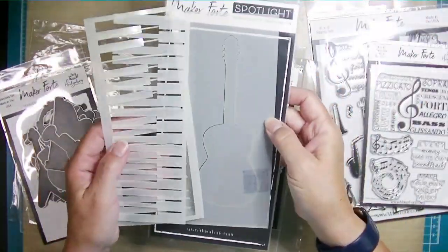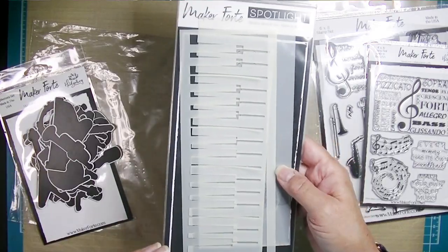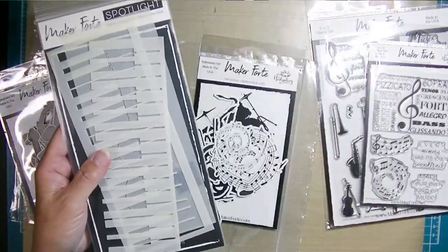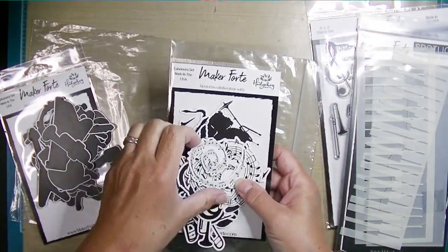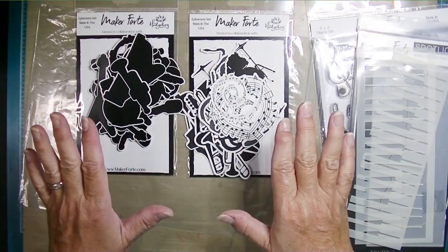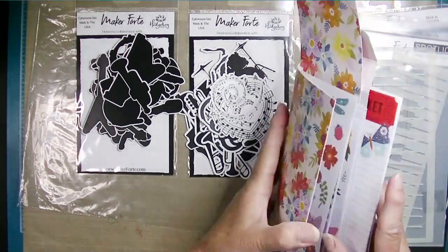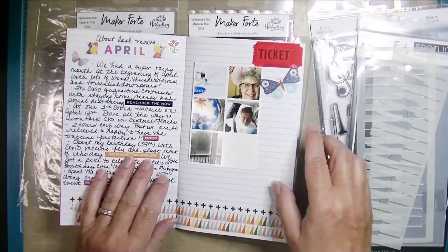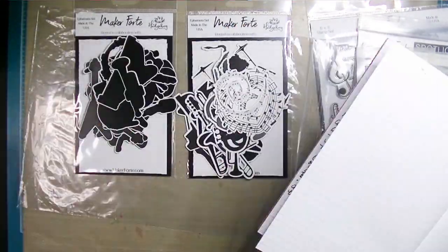I'm so intrigued by that piano keyboard stencil and I definitely want to use that. I'm going to do a different kind of project today — a traveler's notebook layout. Over the past year I've absolutely fallen in love with travelers notebooks. As soon as I saw these two packages of ephemera I knew I had to make some traveler's notebook pages.